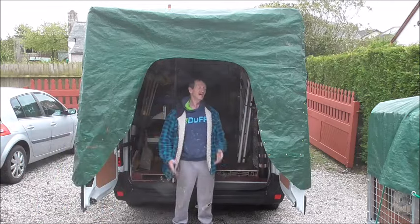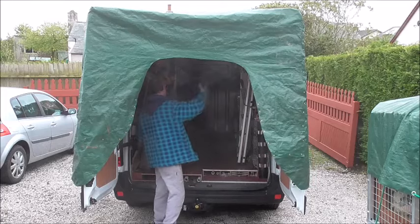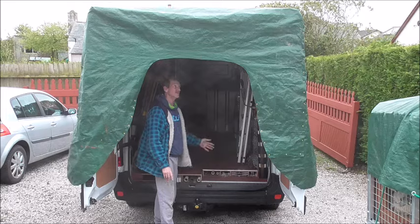Now we've got a weatherproof zone. Rain can still come in this way, but it doesn't travel that far, so we can actually work and operate from the back of the ramp without getting drenched all the time.